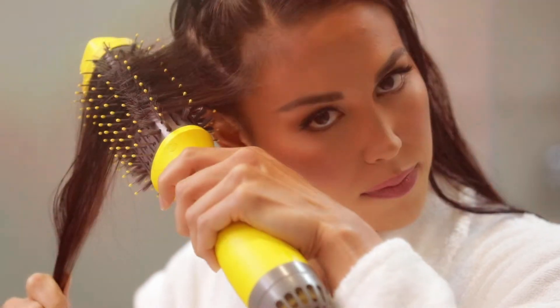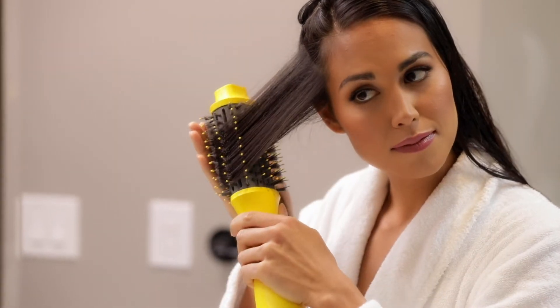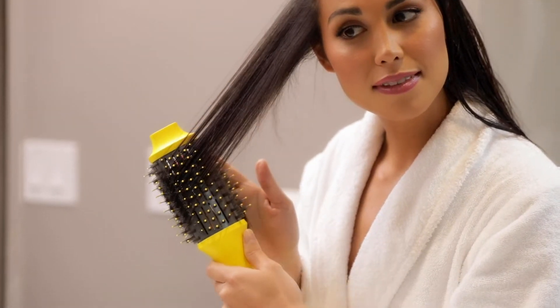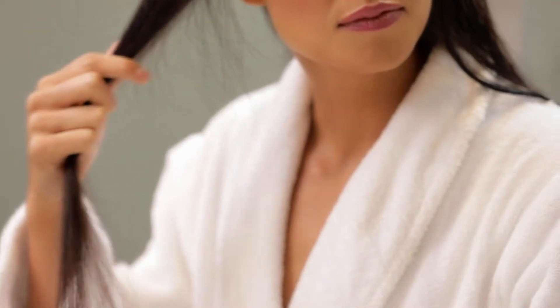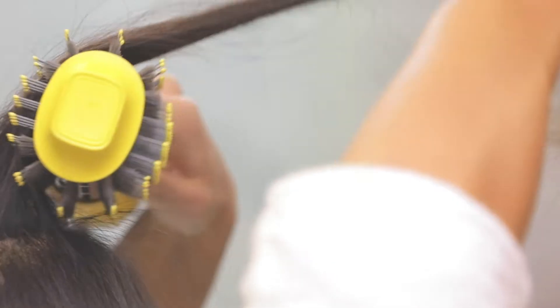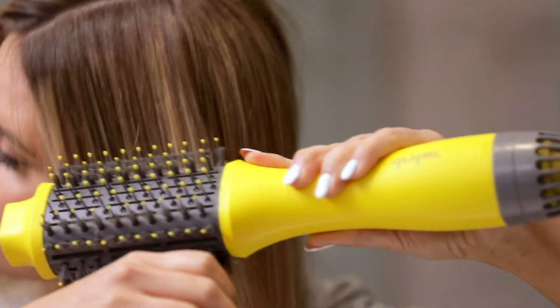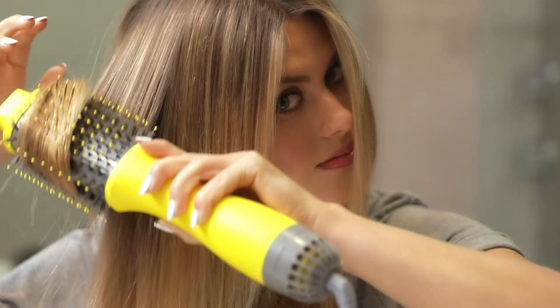Place the DoubleShot underneath each section and work it slowly from roots to ends until the section is dry and smooth. For volume at the roots, hold the brush horizontally and blow dry the section in an upward motion away from the crown. Smooth the finished look by working the DoubleShot on top of the sections and brush through from roots to ends.